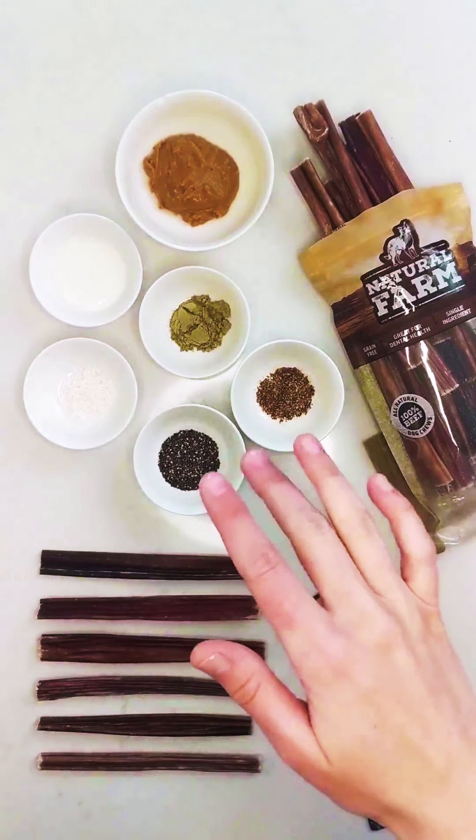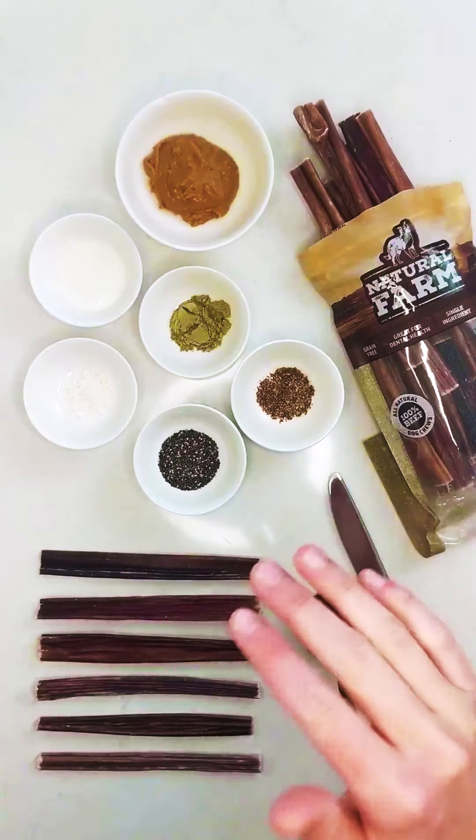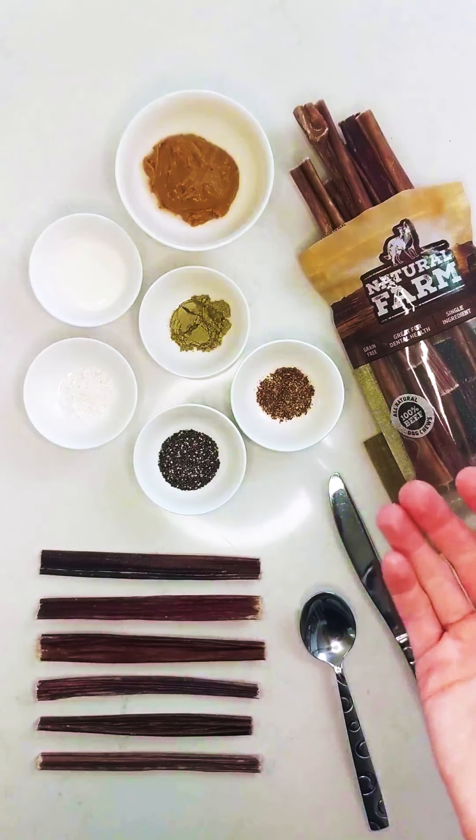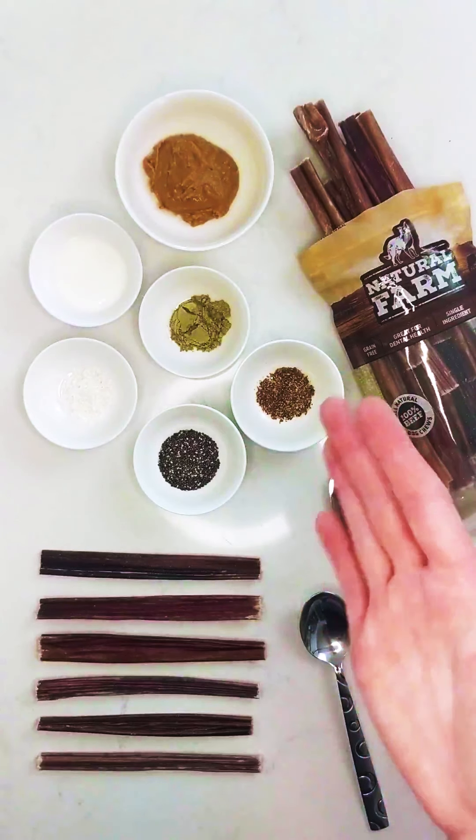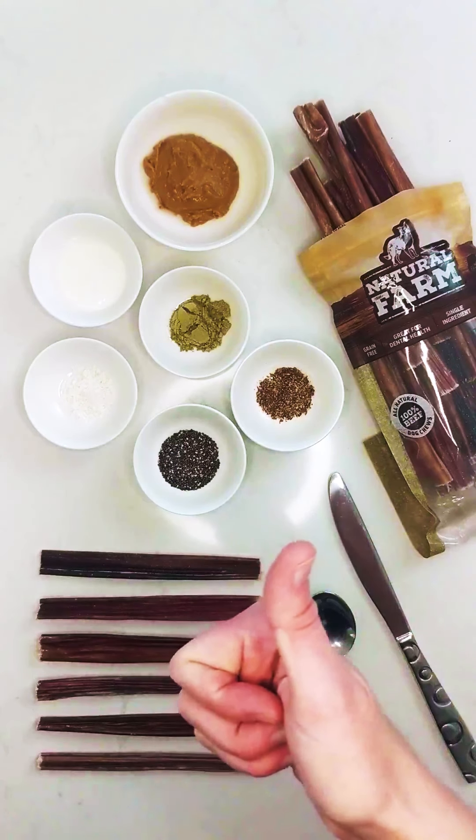If you want to measure out these ingredients, that's totally cool, but you don't need to, seeing as you're not baking it or anything. There's not really a science to how much you put in there, as long as you have enough to cover your beef sticks, you're going to be great.